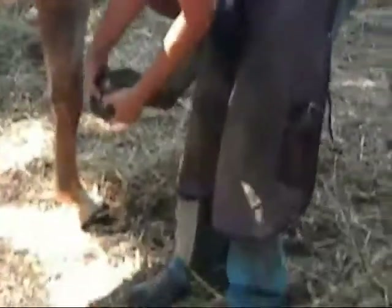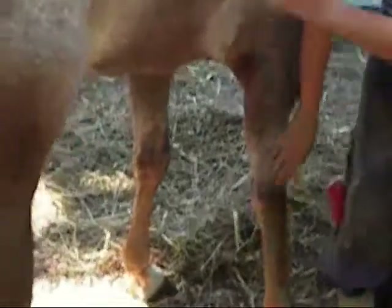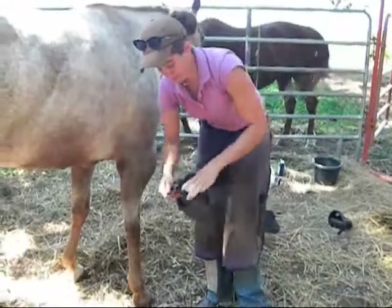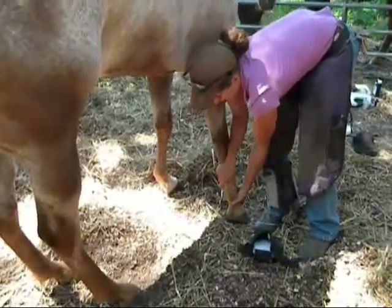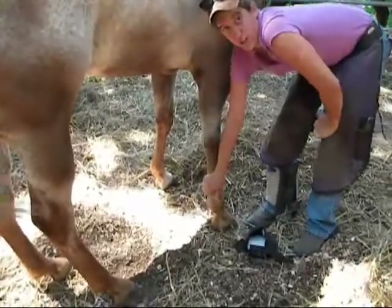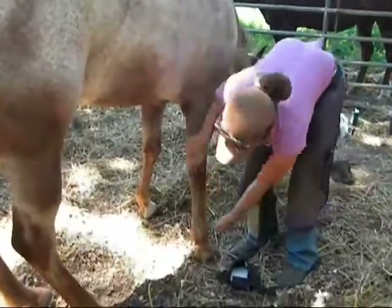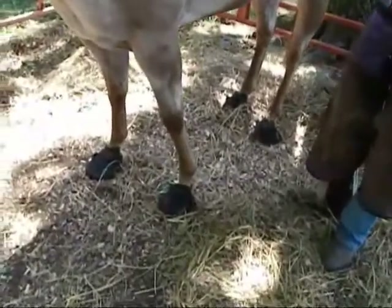The bottom of the foot right here is where her coffin bone is located. If I press just with my fingers, you can see how much pain she's in. What we're going to do right now, just before the vet arrives, is go ahead and put the pads in her feet to make her feel a little bit better. Until we know the degree of the rotation — she's pretty close to her sole, which is a really bad sign — if we're able to get x-rays, we'll be able to find out whether we can save her. We've managed to get four boots on all four feet with the Hoof RX pads on.